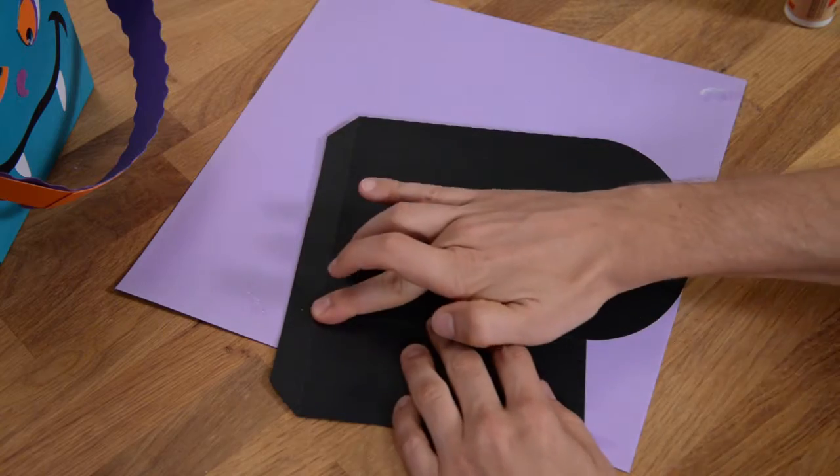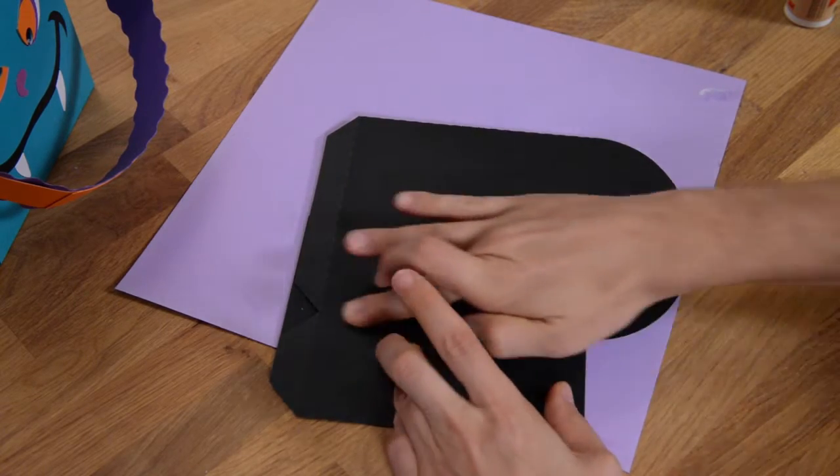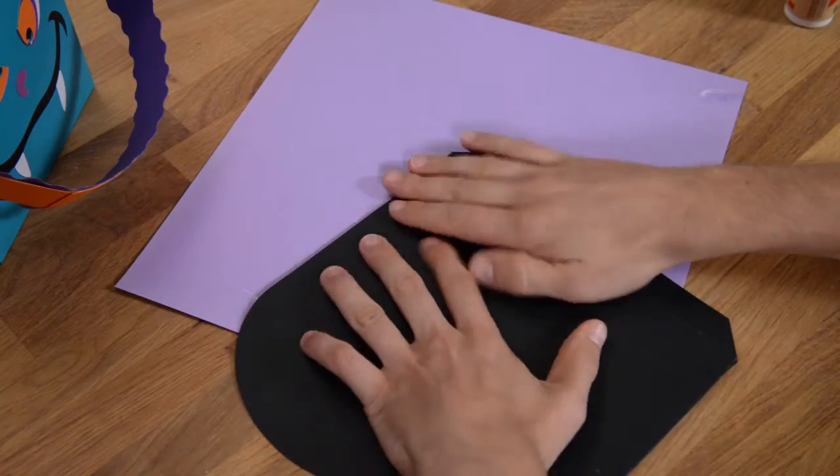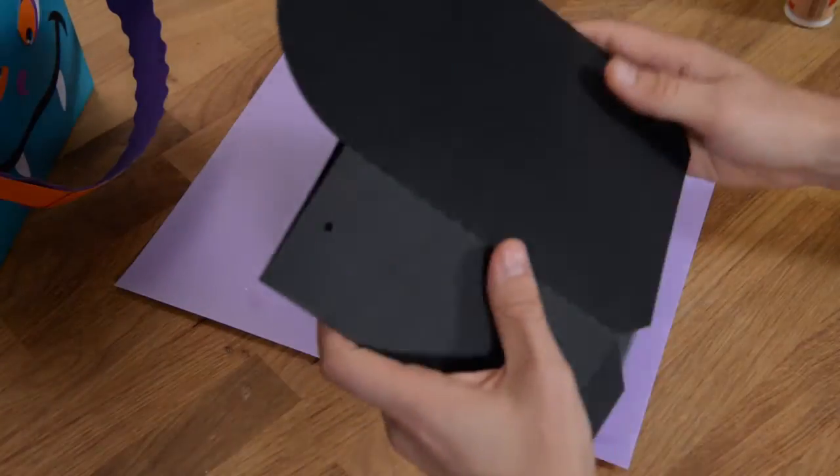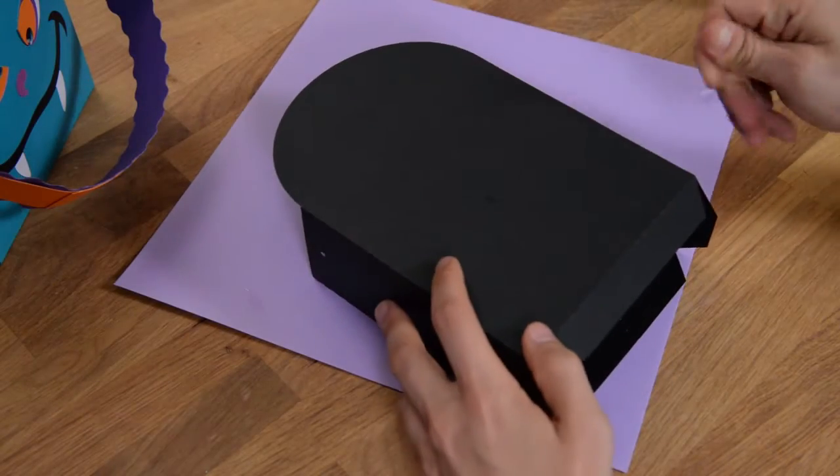If it sits flat, you know that you've got it perfectly aligned. It should be able to fold both ways perfectly, and there is that.